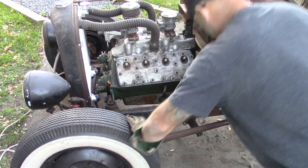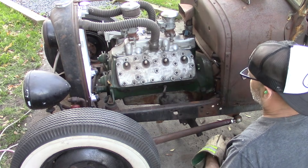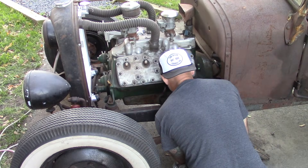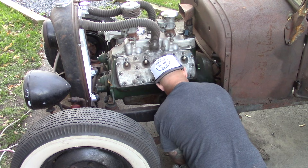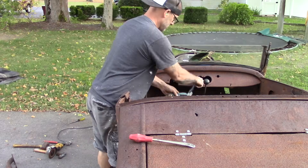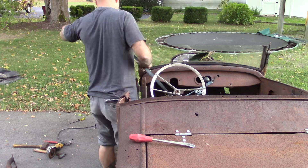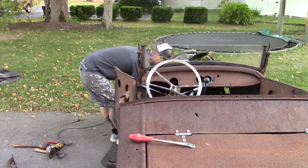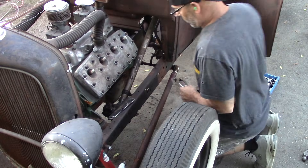I just slid the column back in the car — just figuring this out as I go, like I do everything else. This is not a how-to video, but if you happen to learn something from it, then cool. I don't know that the angle I'm going to be at is going to work — obviously it could work in a 40 Ford, but I'm not putting it in a 40 Ford.